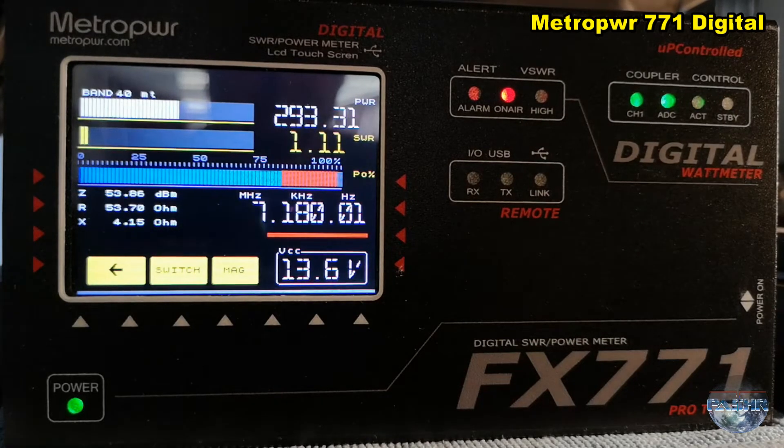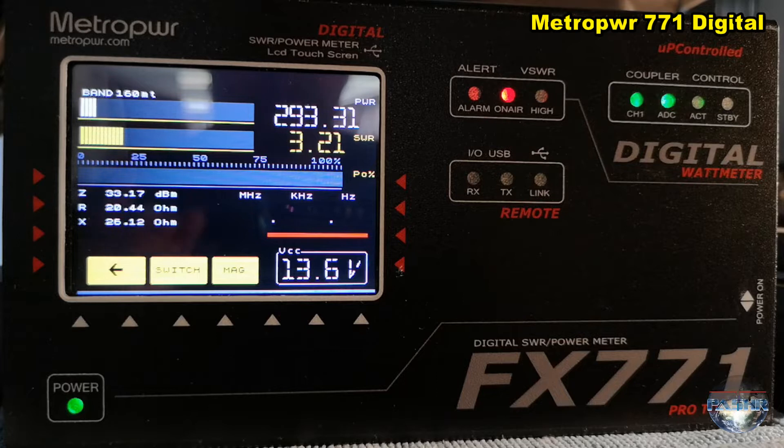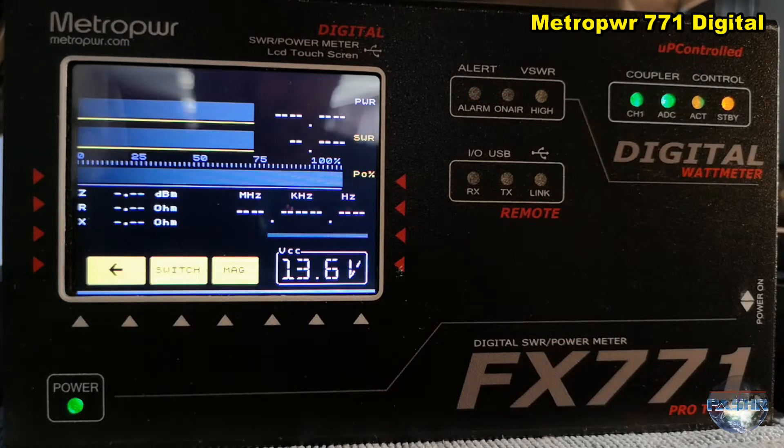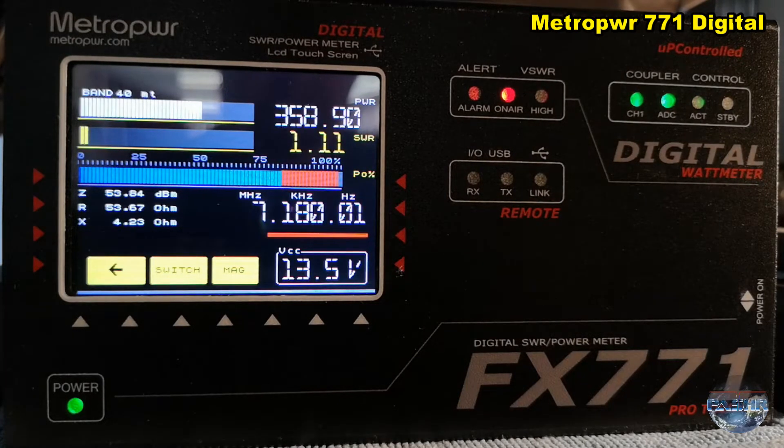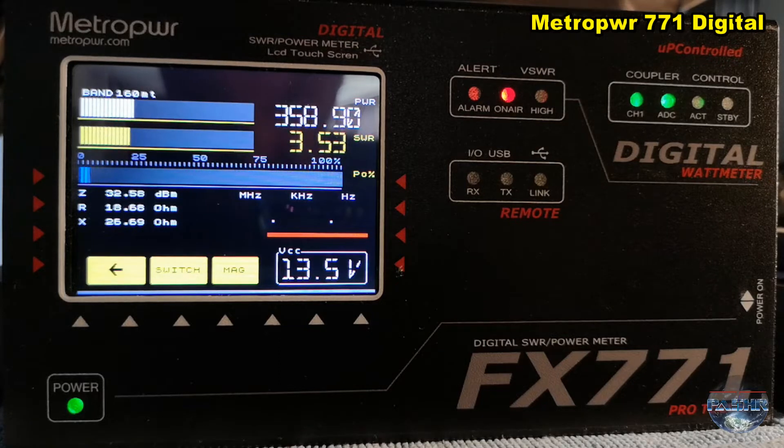And now a little bit more power — drive power 30 watts gives almost 300 watts output. And normally I put into my power amp 45 watts drive power. At 35 watts drive that is almost 360 watts output.